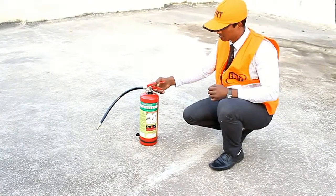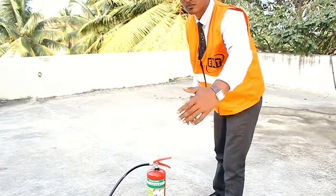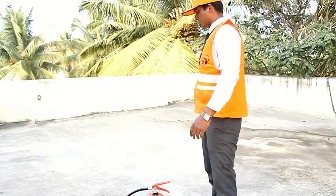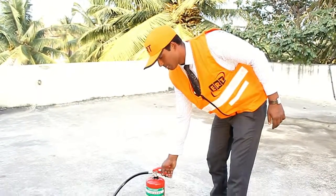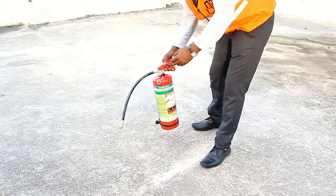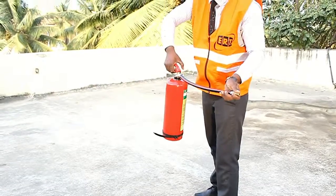In case of any fire accident, maintain a safe distance of 3 to 4 meters from the base of the fire. Make sure there is a safe exit behind you. To operate the fire extinguisher: pull the safety pin, aim the nozzle towards the base of the fire, squeeze the lever, and sweep the fire at its base.